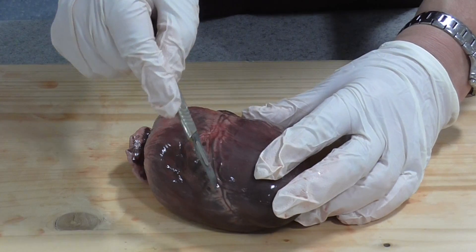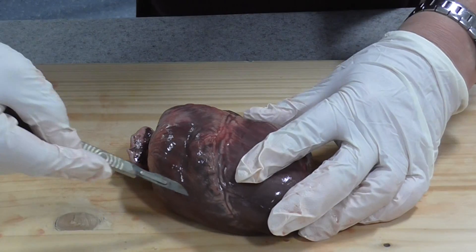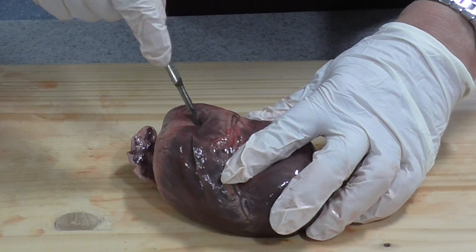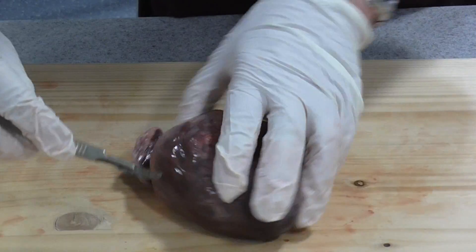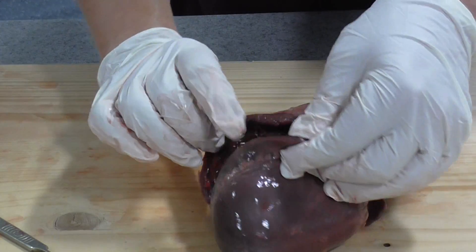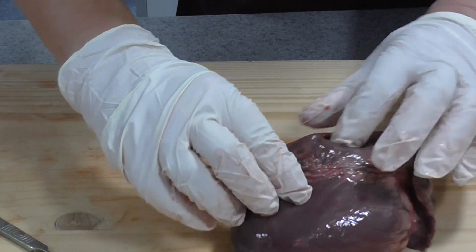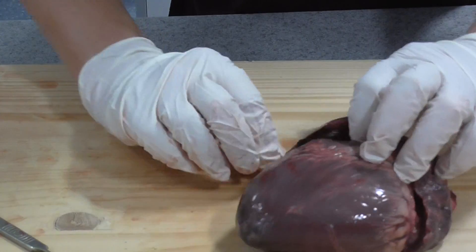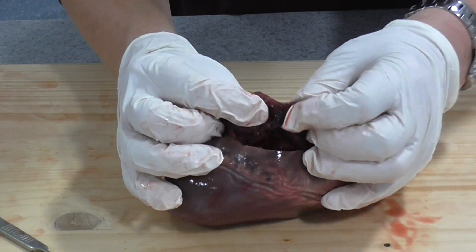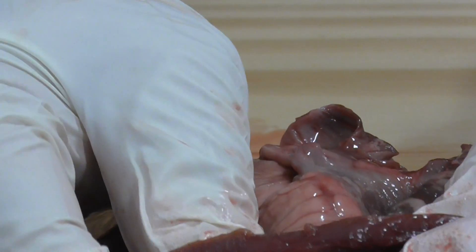We're going to make our first cut parallel to the septum line, cutting up through the wall of the right ventricle, going right to the top and right down to the bottom, then opening out the right ventricle. There are some blood clots in there - not the best heart I've ever seen. The first thing to look at is the thickness of the wall of the right ventricle - I'd say that's about five millimetres of cardiac muscle wall.